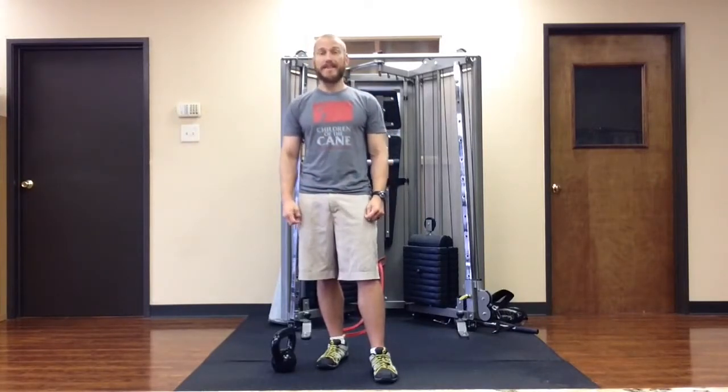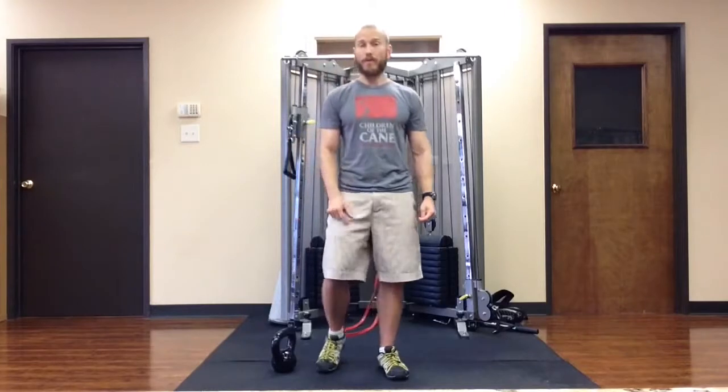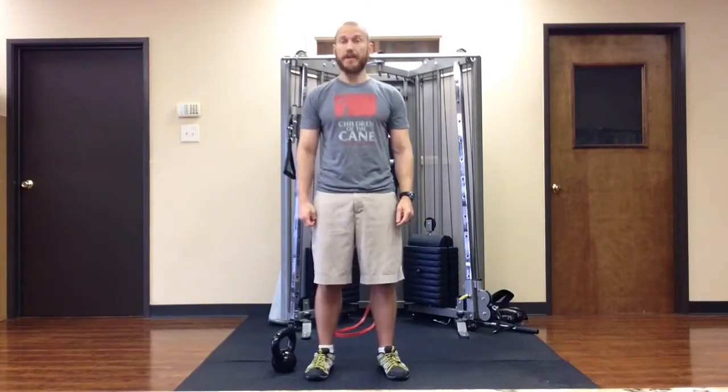If you have any questions, leave a comment below. If you want more content that's not available on the blog or the regular YouTube channel, click the link connected to this video. You'll have a chance to sign up for the Run Better Now VIP Club. Thank you.